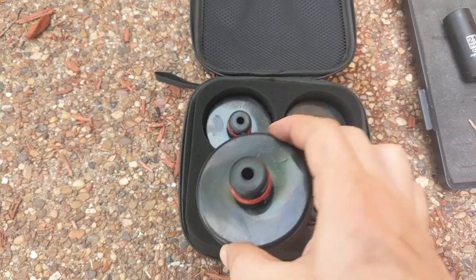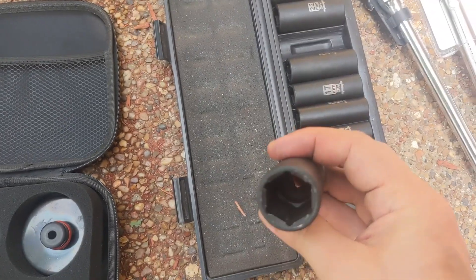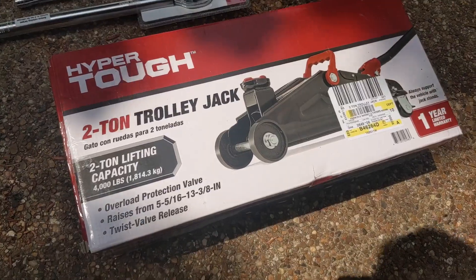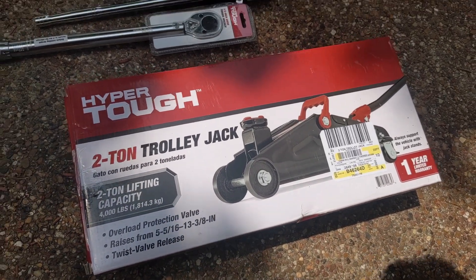You're going to need these pucks regardless. You're going to need a 21 millimeter deep socket capable of torque. You're going to need a breaker bar. You're going to need a torque wrench and you're going to need a trolley jack. To get the wheel covers off, you're also going to need a hook tool.